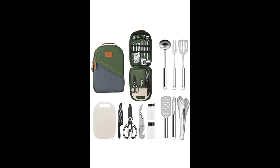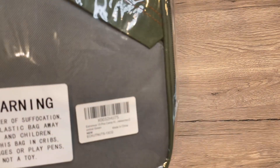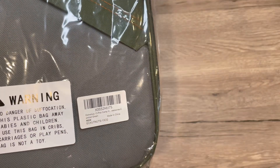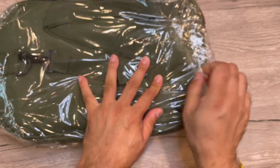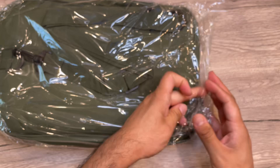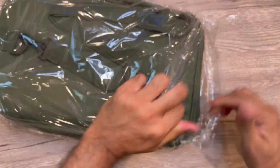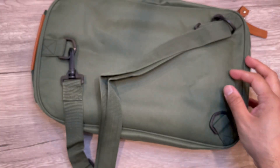Hey guys, we received this Extremers 13-piece camp kitchen cooking utensil set, or cookware kit, for test and try. So let's open it and see the quality and other stuff. It comes in a zip or simple attached bag, so let's open it. The first impression is...